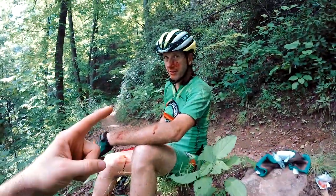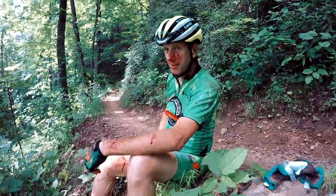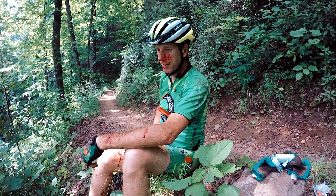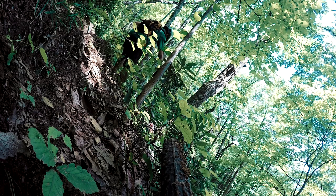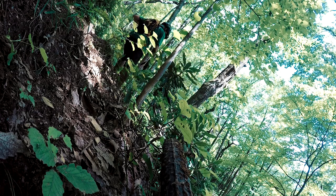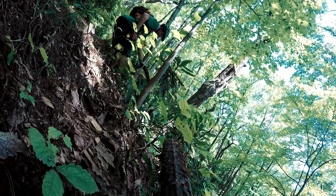Had an over-the-bars moment, landed right there. Matt took a hard smack to the face. He started cramping and went around this rock — looks like that's what caught him. He caught it as he was going over and it just sent him.